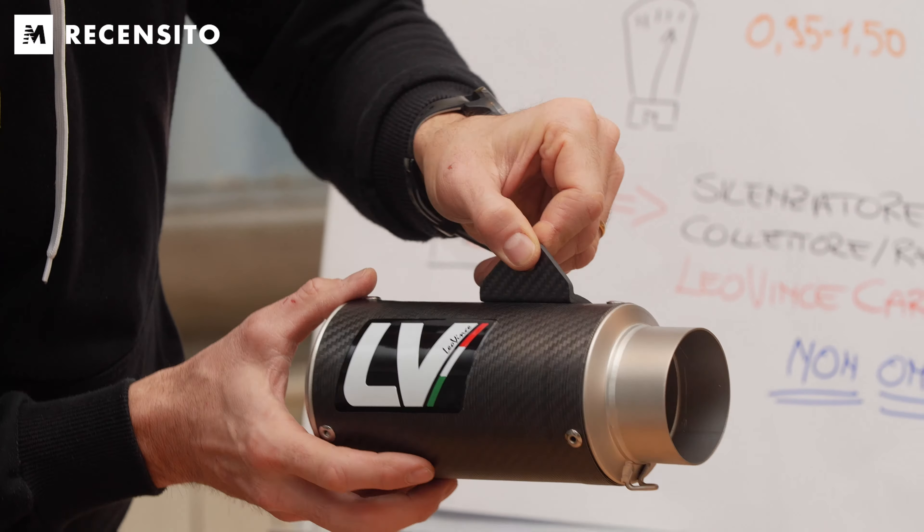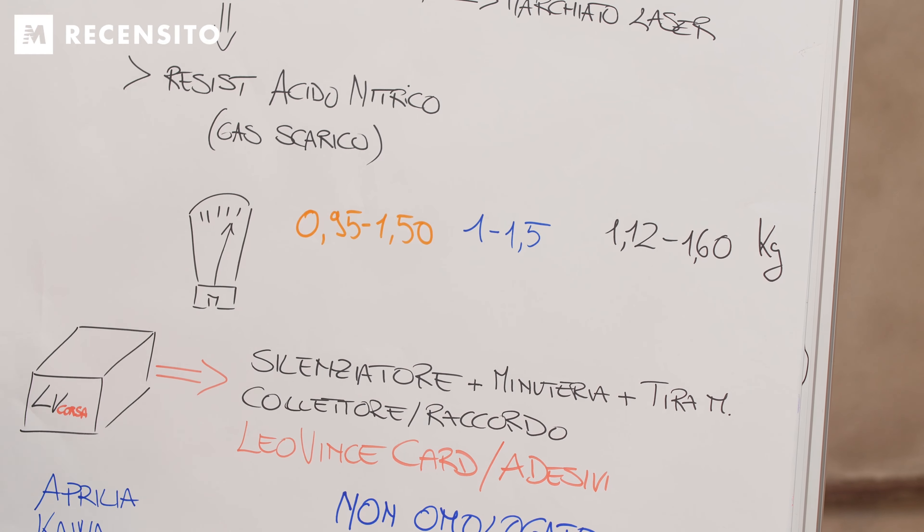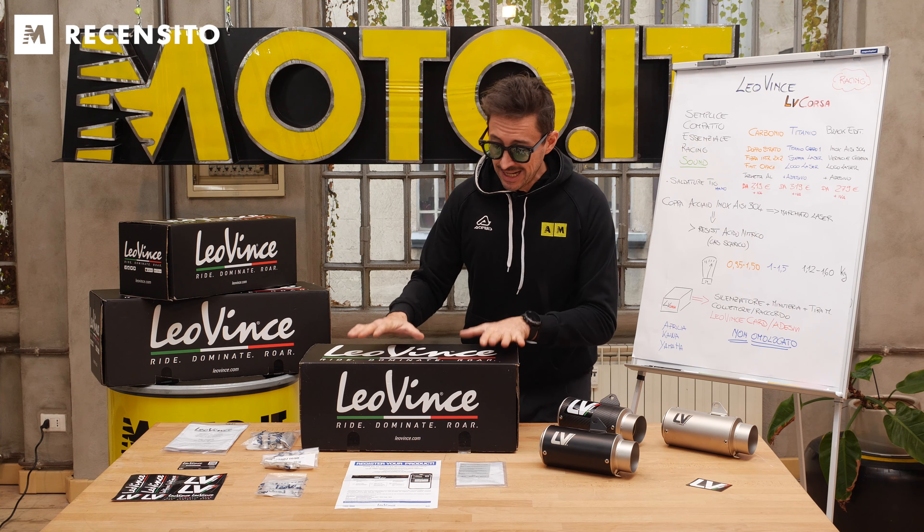Arriviamo al peso, che ovviamente cambia a seconda della struttura principale: per il carbonio da 0,95 a 1,50 kg, per il titanio da 1 a 1,5 kg, e arriviamo poi alla Black Edition, che è quella che pesa un po' di più, da 1,12 a 1,60 kg.